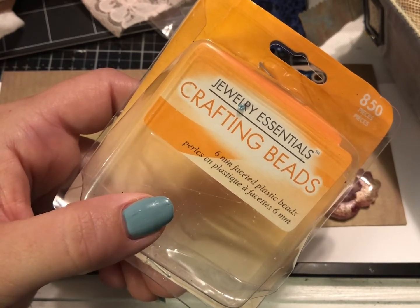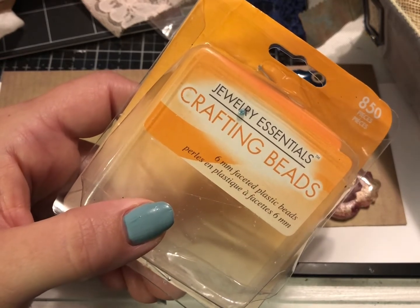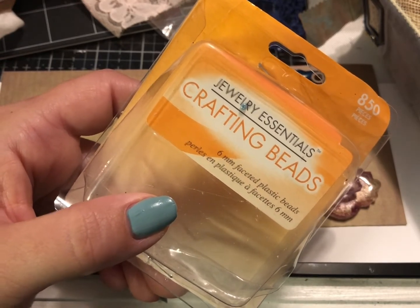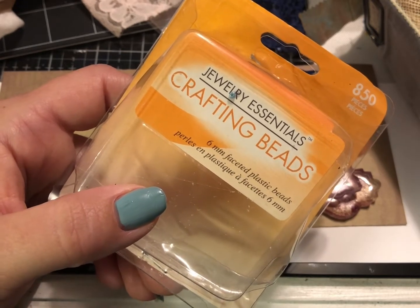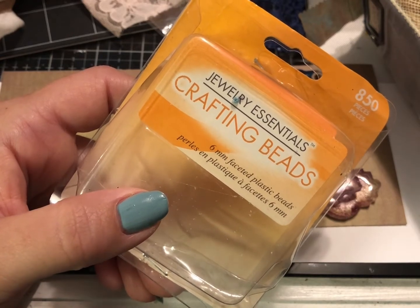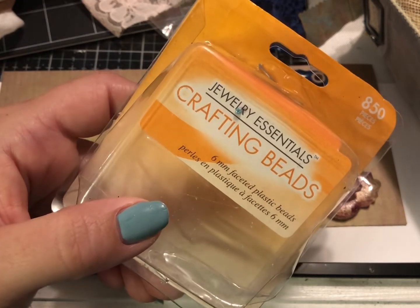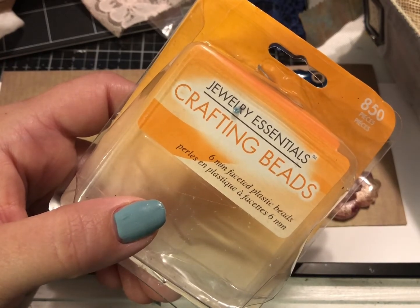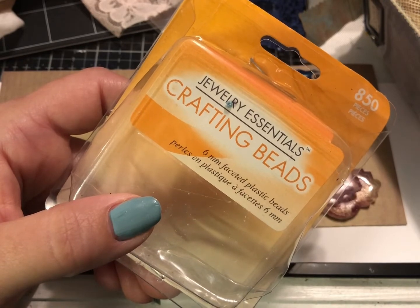I didn't want to use my bakeware that we cook food on and I didn't want to use my oven in the kitchen because of the fumes. Just make sure you take care when doing these things because the fumes can be toxic. I don't ever want to encourage you to do something unsafe or unhealthy, so take precaution — they do make a smell. My husband set up a little makeshift table outside and ran an extension cord so I could plug in the toaster oven.